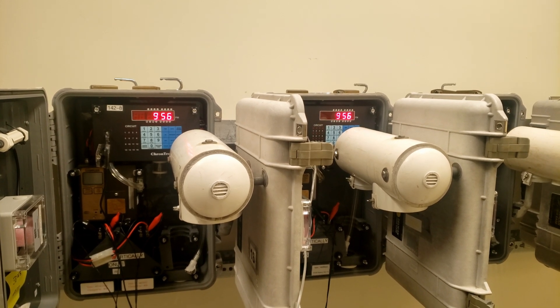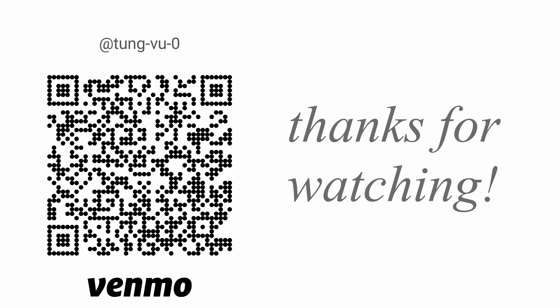Alright, hopefully you've enjoyed this review. I really appreciate you guys subscribing, and thanks for watching.